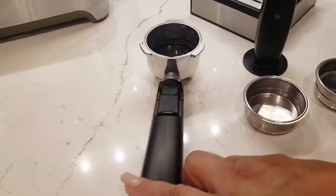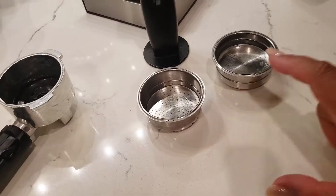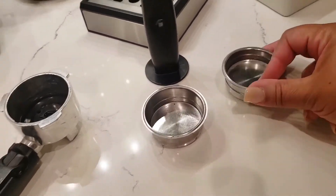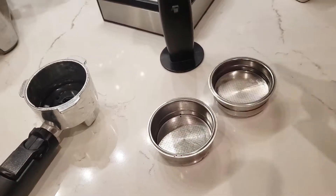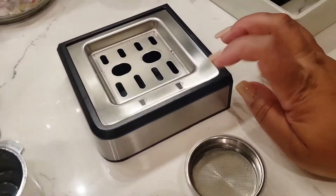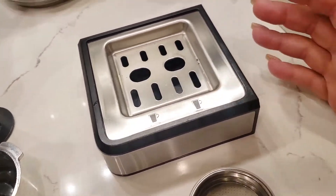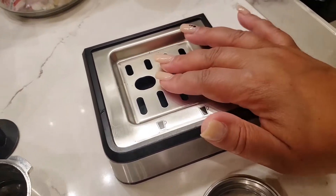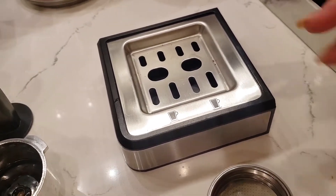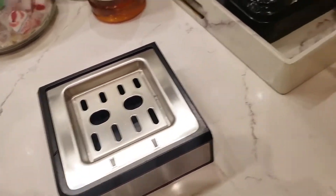Let me show you what it comes with. It comes with your dispenser, two cups for your brew — the double and the single — your coffee press, and this little shelf. Depending on whether you're using a four or six ounce mug, you can sit it on here as long as it's small enough to fit. Sometimes I'll use a mug with a wider base and it'll wobble a bit — just hold it.